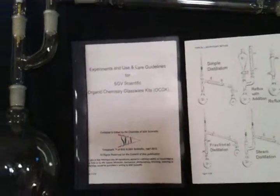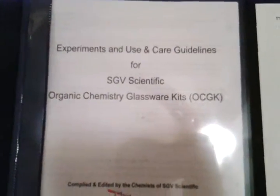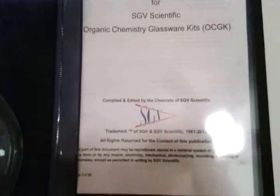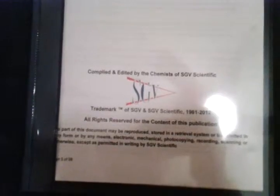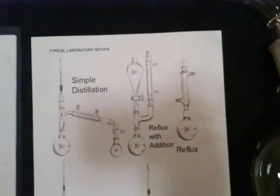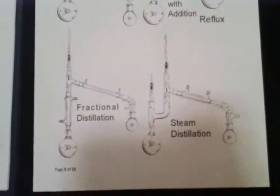This kit also contains a booklet of experiments and use and care guidelines for the Organic Chemistry Kit. This includes experimental procedures, practical safe handling instructions, and techniques and details for the proper installation, assembly and use of your glassware kit, with detailed drawings and assembly instructions for different types of techniques that can be performed.